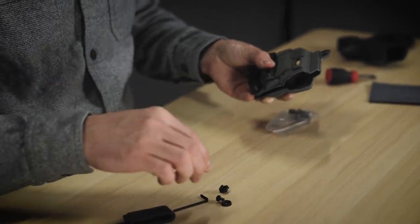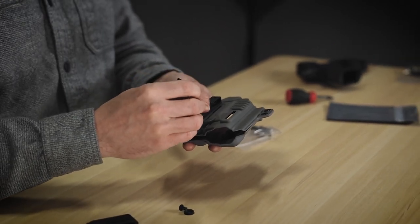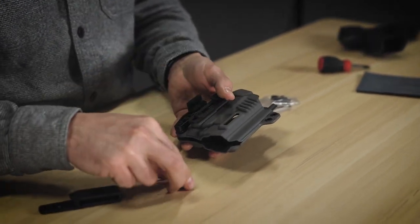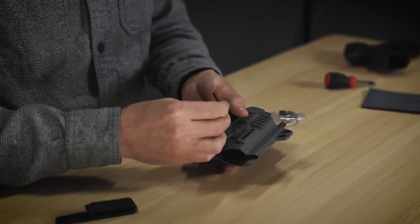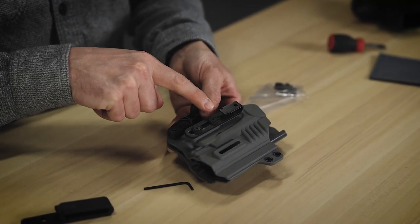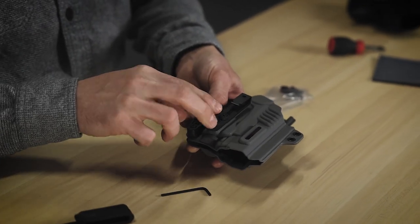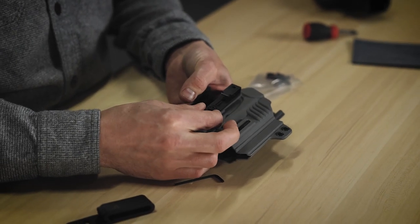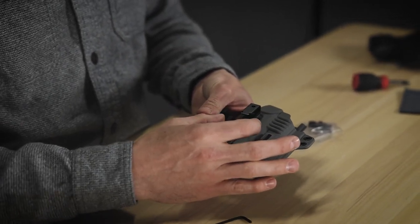Go ahead and get those barrel nuts set back up in there. You can use the same hardware that came with your TXC holster. Get it started — second one started. Now I can move these barrel nuts around because there's that slot in there. You want to make sure you don't get it too close to the clip where it's going to make it hard to get in the receiver. So I'm going to keep both of these pretty low. Now I can set my ride height — I even have a little bit of cant adjustment just because of the slop in the slot there.